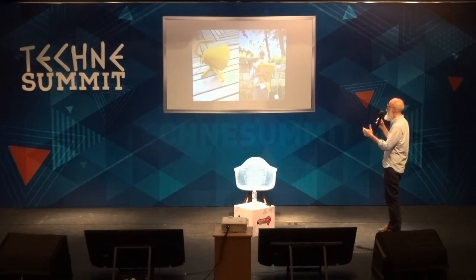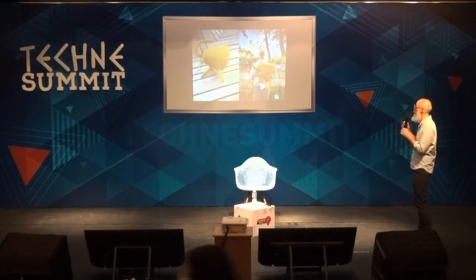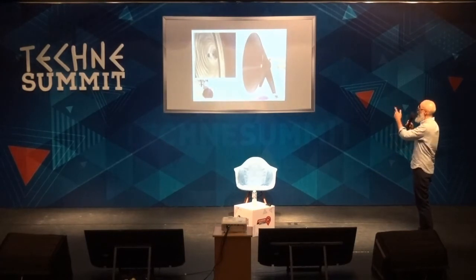We can print relatively big. This one I'm holding in my arms is a mid-sized one. We can print very big — this one is 1.2 meters in diameter and has two layers of plastic.